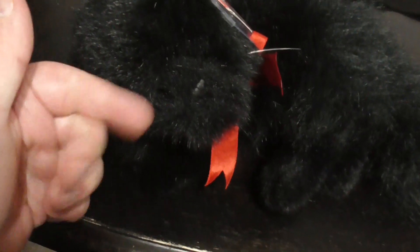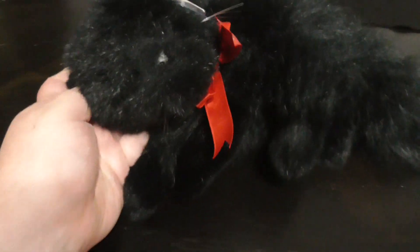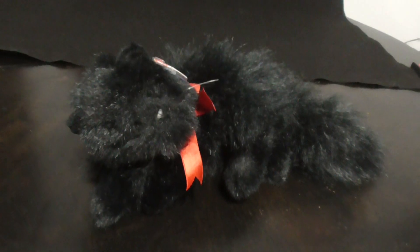Pretty nice. Pretty cool. There's the ears — pretty nice and soft. Alright, pretty sweet.